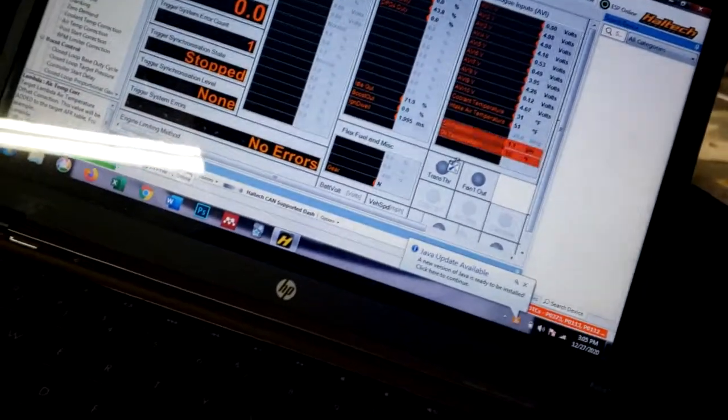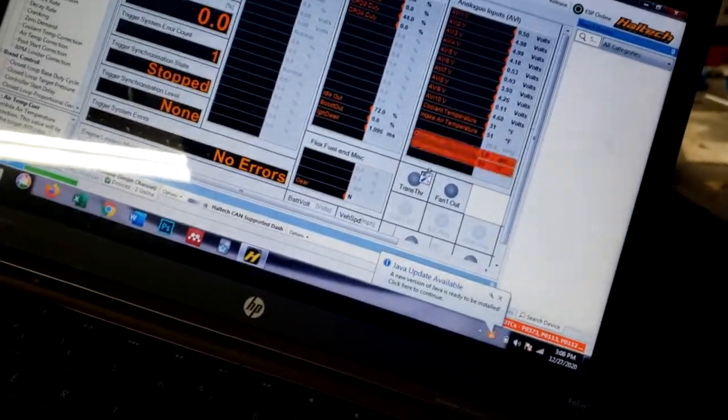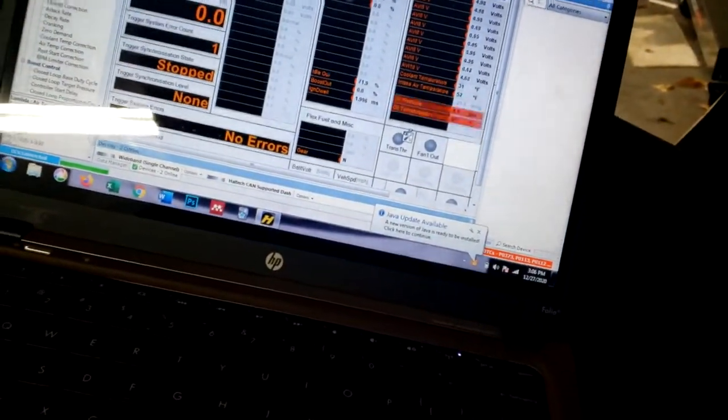Since it's running on volumetric efficiency, it won't start without the IAT signal. I'm going to start cranking to get oil pressure again — it's sitting at 1 psi right now. Once I have oil pressure, we can try and start it.